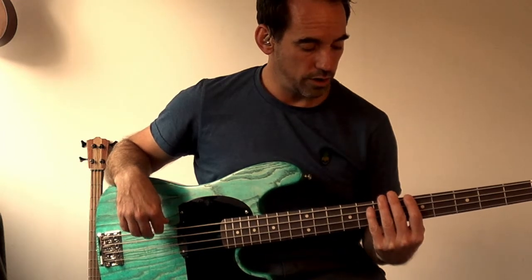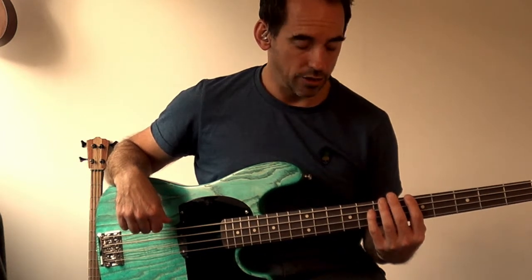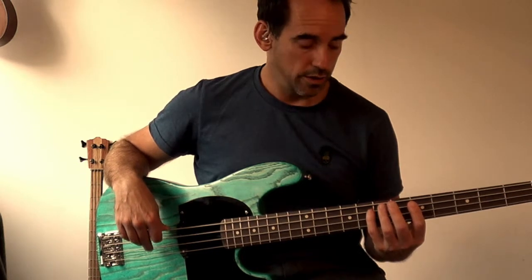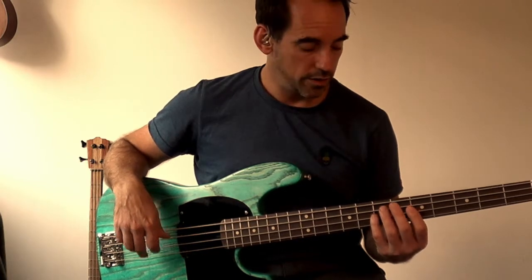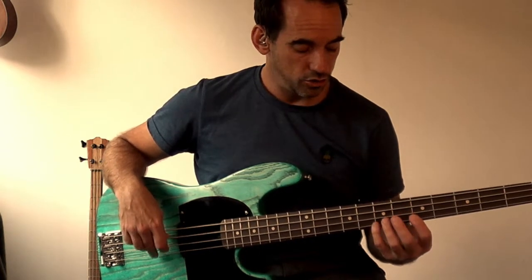So to recap: E string fifth fret, A string seventh fret; A string fifth fret, D string seventh fret; D string fifth fret, G string seventh fret. Try those harmonics out on your bass. You can check them with a tuner and see how accurate you are.